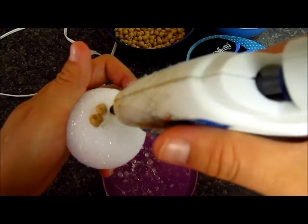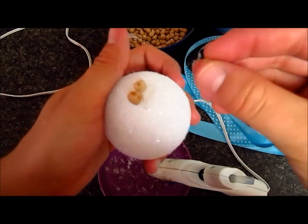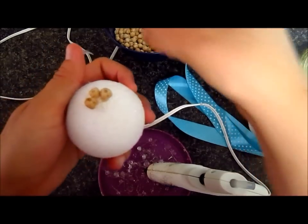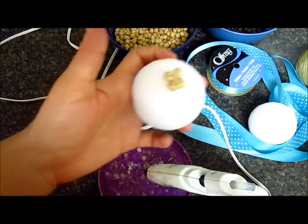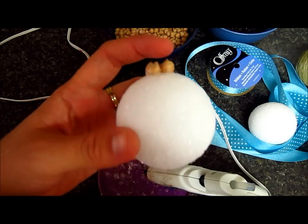I think I need to add more. So yeah guys, this is going to be a long process. I'm going to try to do this really, really fast, and I will show you when it's all covered up. So I'm going to continue doing this and I will show you in a little bit.